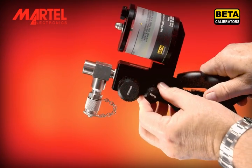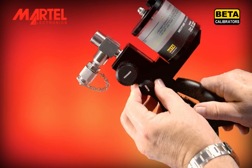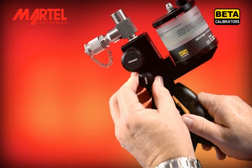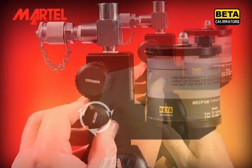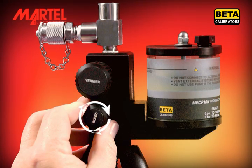Now bring the pump back to a vertical position and immediately close the bleed valve fully. Do not overtighten the valve. It uses an O-ring for sealing. Overtightening can damage the O-ring.